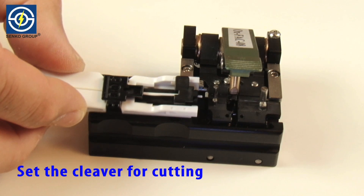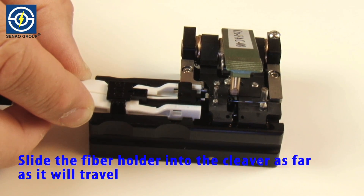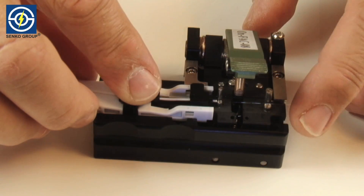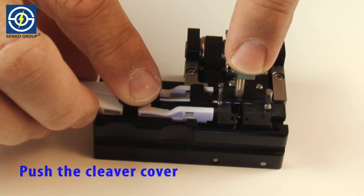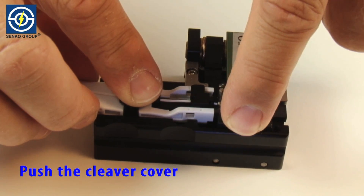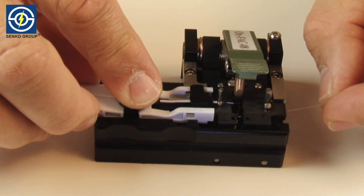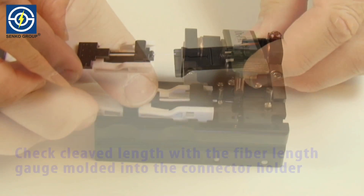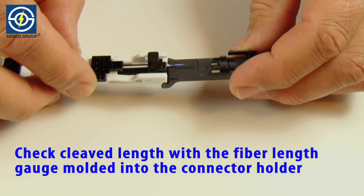Set the cleaver for cutting. Slide the fiber holder into the cleaver as far as it will travel. Push the cleaver cover. Check cleaved length with the fiber length gauge molded into the connector holder.